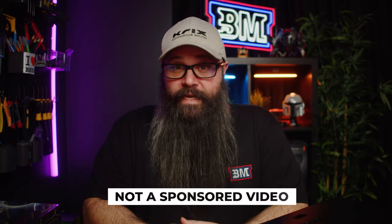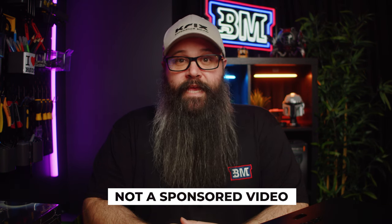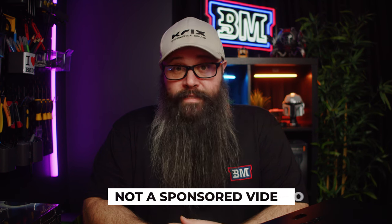I'd like to thank BenQ for sending this in for review. It's not a sponsored video — no money has changed hands and it will be returned once the review is finished. As always, I will give my subjective and unbiased feedback. Now that's out of the way, let's not waste any more time and get into the video.